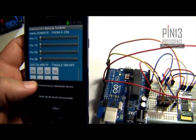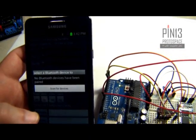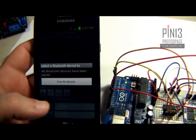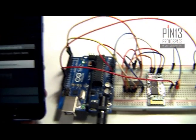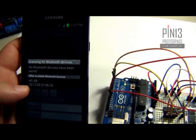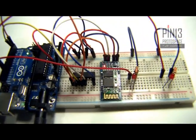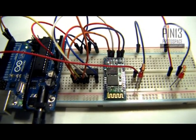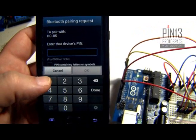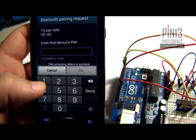Select 'connect me to a Bluetooth device.' If your Bluetooth device is not discoverable you will be asked to make it discoverable. It says no Bluetooth device has been paired — so there has been no pairing between my Android and the HC05. I want to scan, and here it gives me an option. The HC05 is basically the Bluetooth device name — the default device name for the HC05 module. If I select it I will be prompted to enter a passcode.